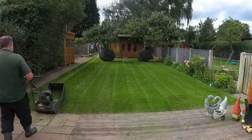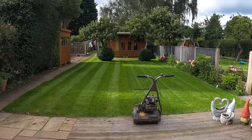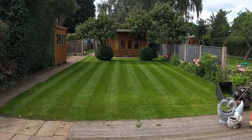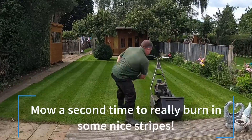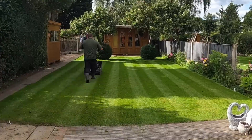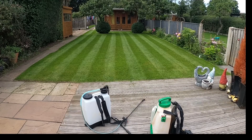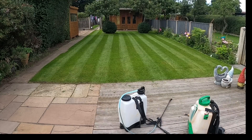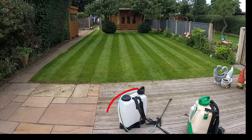That's pretty good. It always makes you feel good when your grass looks nice and neat — it really does lift your mood. Now what we're going to do is put some seaweed on just to help it along.